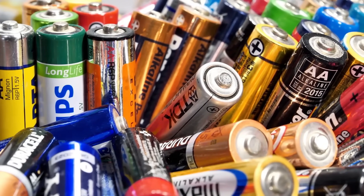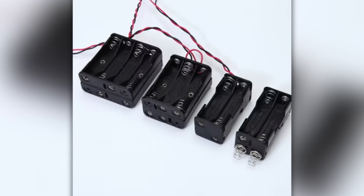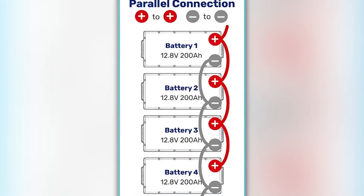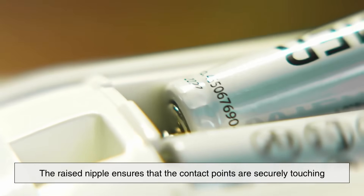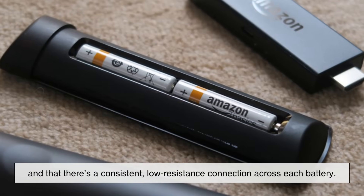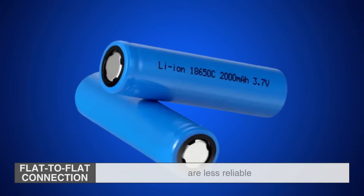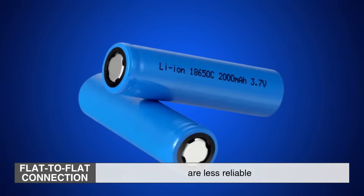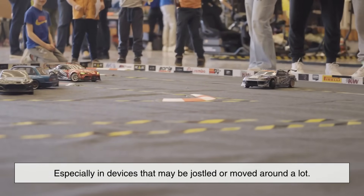Second, the nipple acts as a precision contact point. In many battery-powered devices, especially those that use multiple batteries in series, the batteries are stacked end-to-end. The raised nipple ensures that the contact points are securely touching and that there's a consistent low-resistance connection across each battery. Flat-to-flat connections are less reliable, especially in devices that may be jostled or moved around a lot.